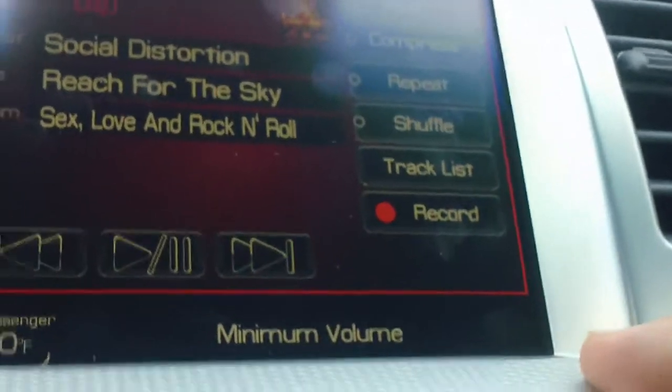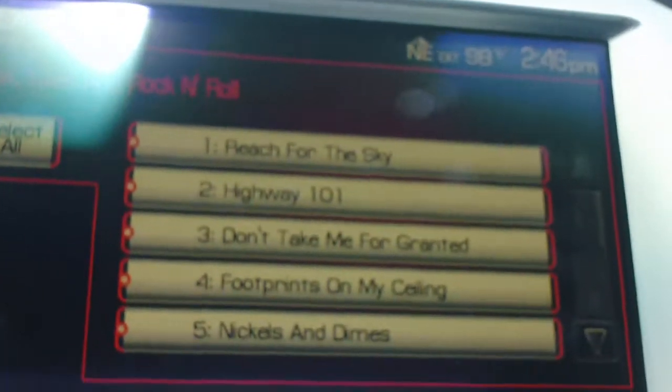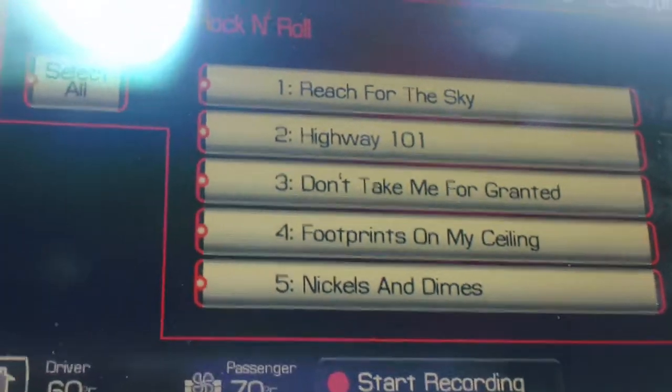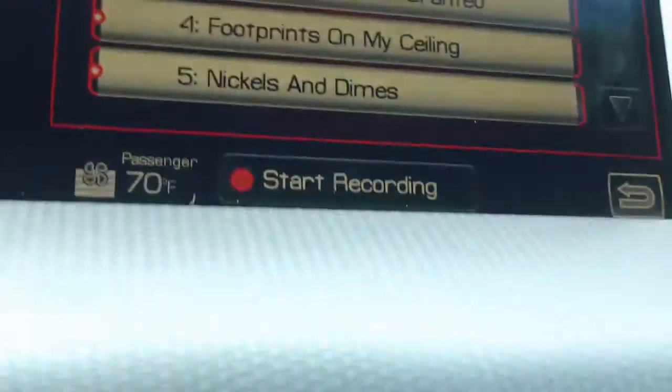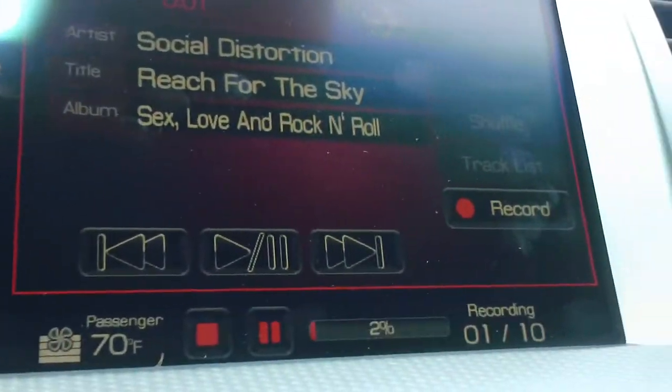What I'm going to show you today is how to record it onto your car. You go down to Record, hit that, and you can see it has Select All, or you can go in and just click on the songs that you like. We're going to do Select All today, then hit Start Recording and it'll start recording the whole CD.